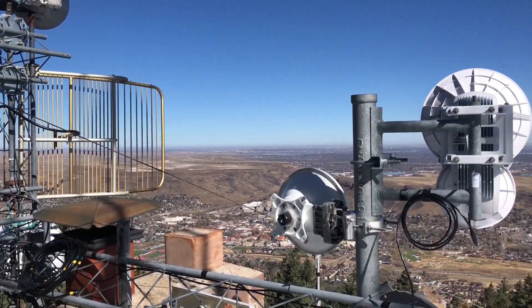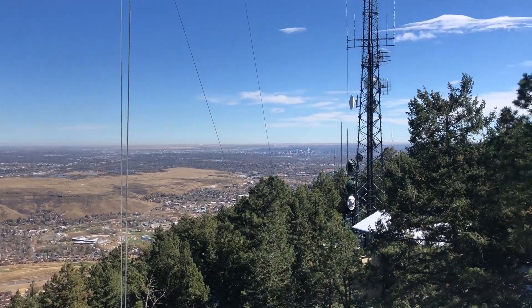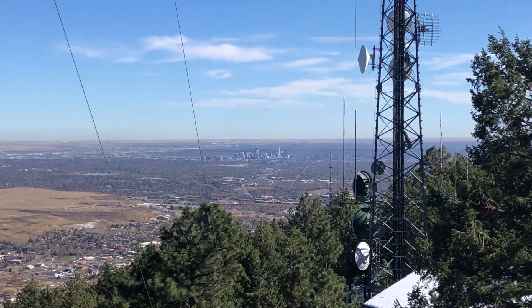Here is the view from the antenna. You can see Golden, Colorado just below and downtown Denver in the distance.